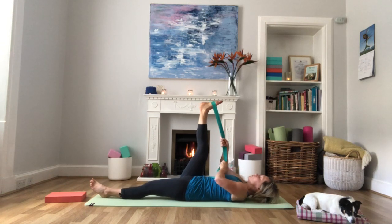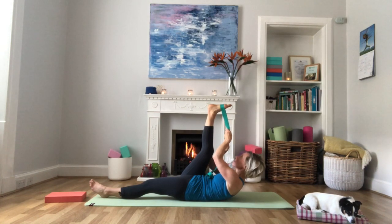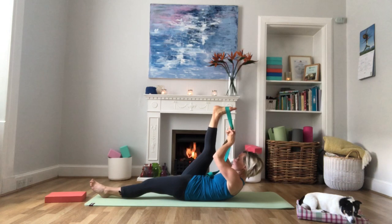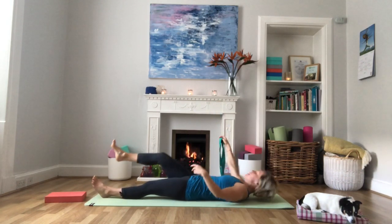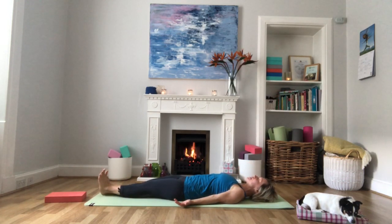Bring this leg slowly back up. Taking both hands onto the strap, walk the hands up the strap and let the head and shoulders lift off the mat. Keep the gaze up towards the toes and try and pull the knee in towards the chest, keeping this leg as straight as you can. Then release and slowly lower, getting the body back down onto the floor. Come back into mountain pose lying flat, flexing both feet. Close the eyes and notice any difference between the right and the left leg.